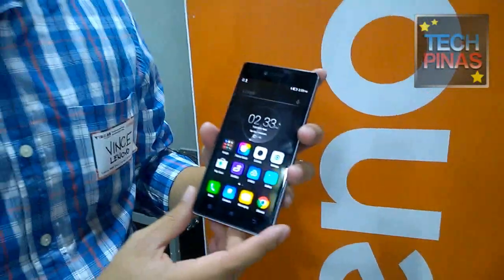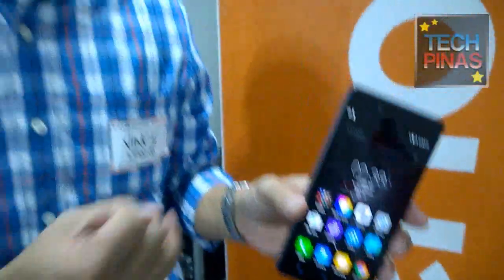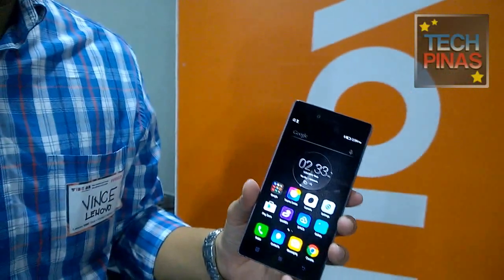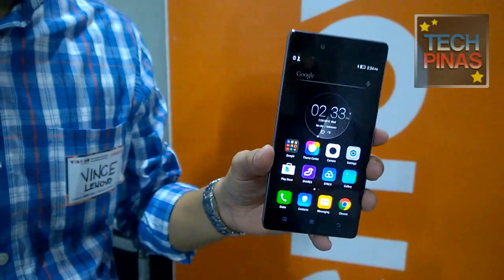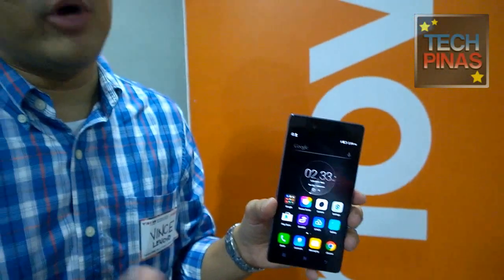It has an 8-megapixel front camera and a 16-megapixel rear camera. As a smartphone, it has 3GB RAM and uses an octa-core Snapdragon processor — specifically the Snapdragon 615. The 3GB RAM is very good for multitasking. It also supports up to 32GB internal memory. We brought in the highest spec in terms of internal memory.